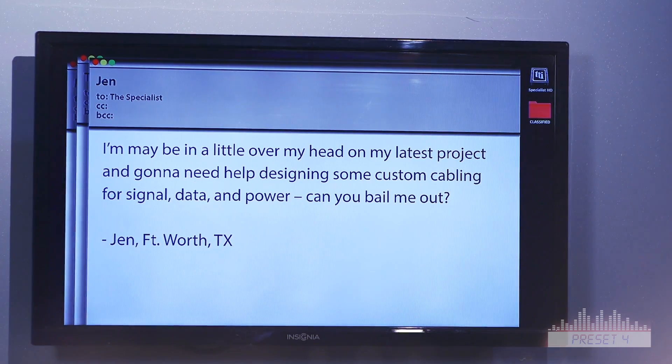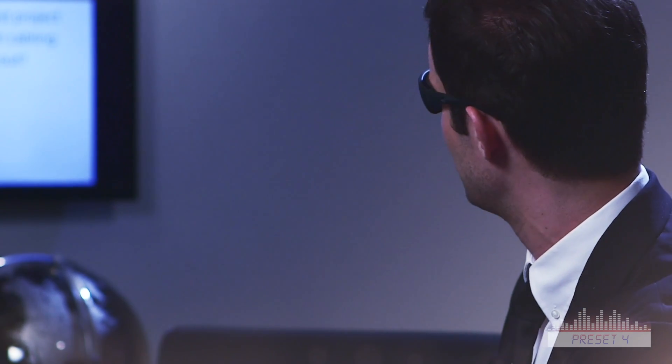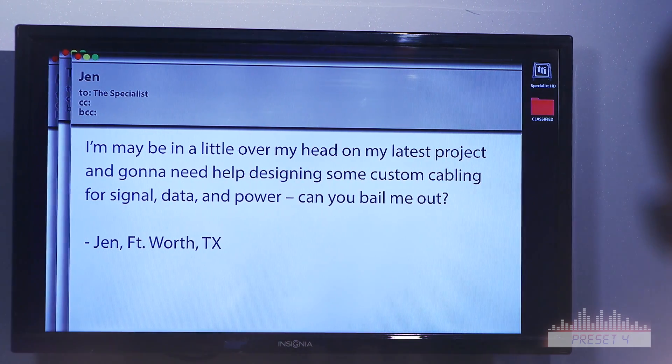Dear Specialist, I may be a little over my head on my latest project, and I'm going to need some help designing some custom cabling for signal, data, and power. Can you bail me out? Jen in Fort Worth, Texas. Now Jen, you know that I'm not above making house calls. But I've got to get it set up and ready for our specialist rave tonight. Not to worry though, a local TTI specialist is standing by to work with you to design custom solutions and then develop a supply chain program that pipelines directly into your production line. So call us, Jen. Just do it!